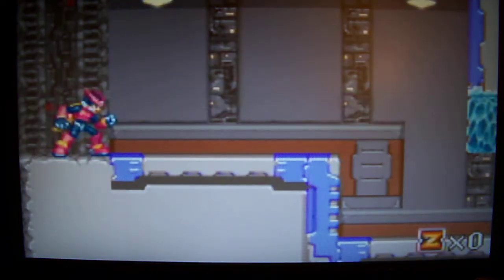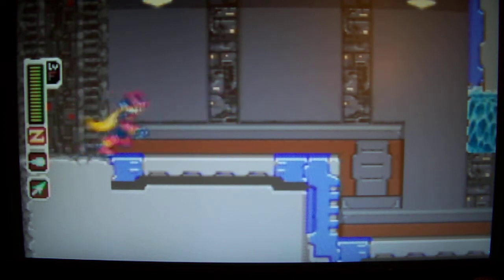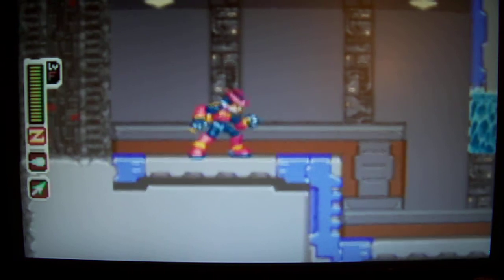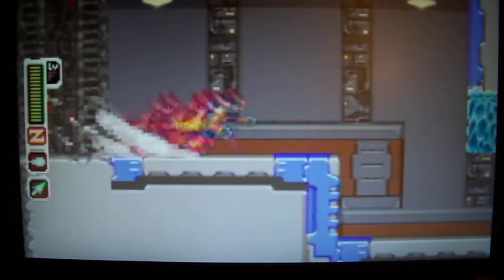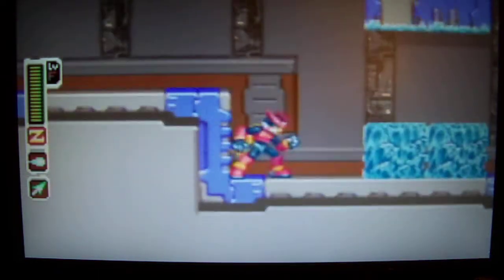I'm gonna end the video here, just showing — I think his name was Rayman — gameplay on the PS Vita clone of Mega Man Zero 3. See you in my next video. Bye!